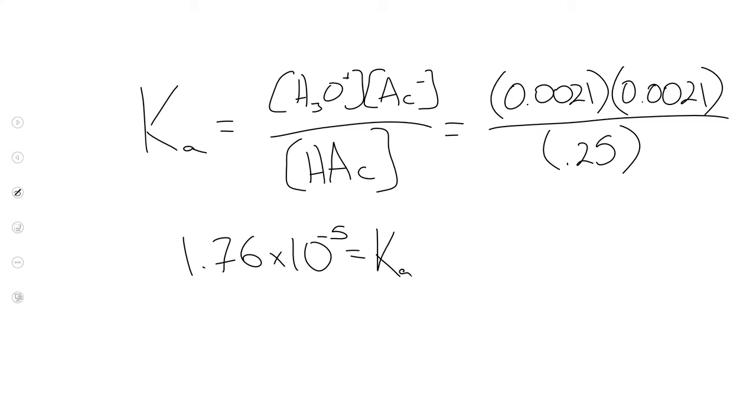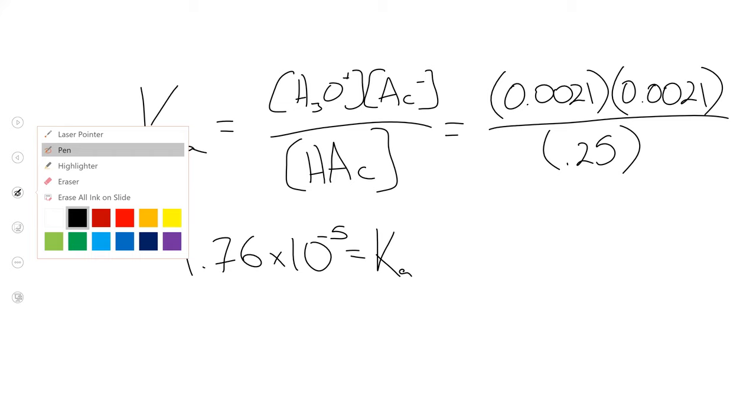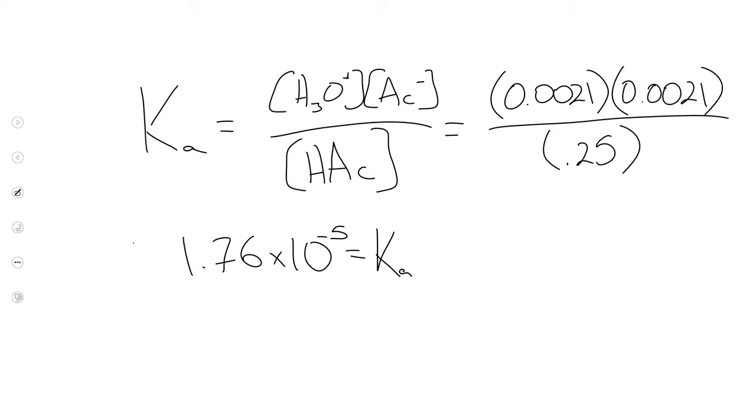And we can even use this technique if you have an unknown compound. One of the easiest pieces of information to determine is: dissolve it in water and see what the pH does. Not only can you tell if it's an Arrhenius acid or Arrhenius base, but if you can measure well enough to get a pKa value, you can infer something about the structure — like, it probably has a carboxylic acid group, or probably has an amine group. So it's actually a useful technique for qualitative analysis too.